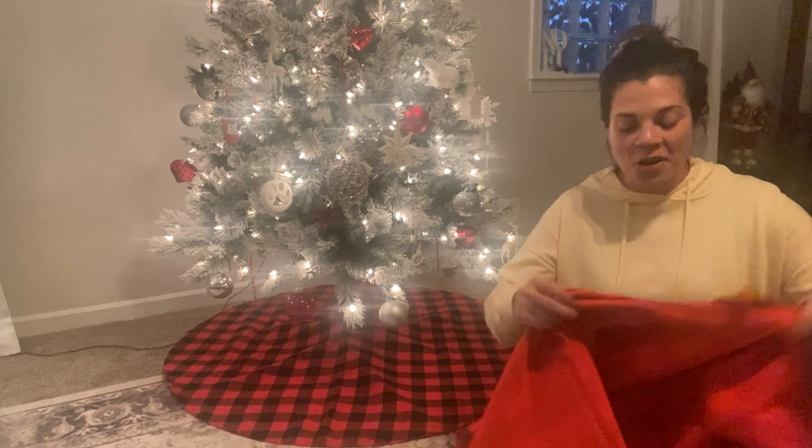As you can see, it fits perfectly and it was very easy to put together, so that's always a bonus.